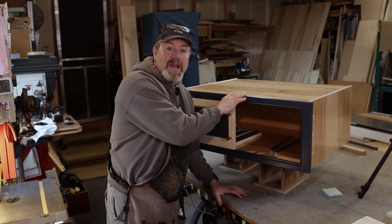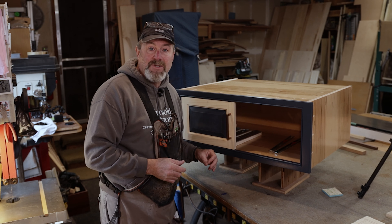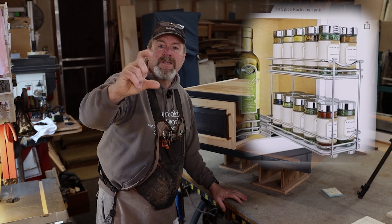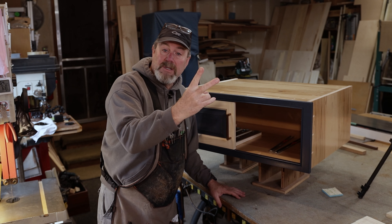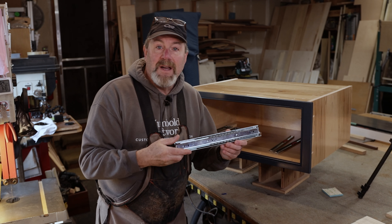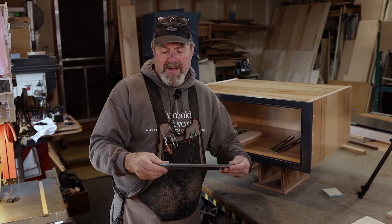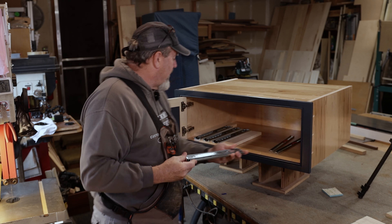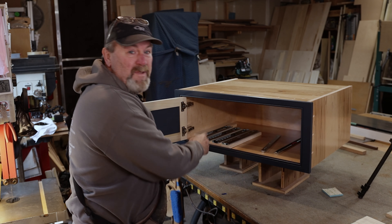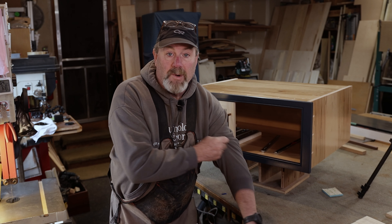This cabinet sits over the top of a refrigerator for my client's kitchen, and she wanted a couple of spice racks put in there. She sent me some photographs and said she wanted something like this but out of wood. I've never done this before so we're gonna see if it works together.